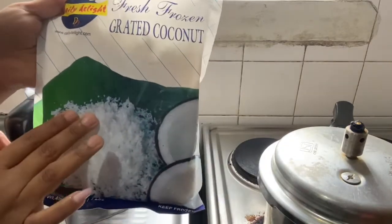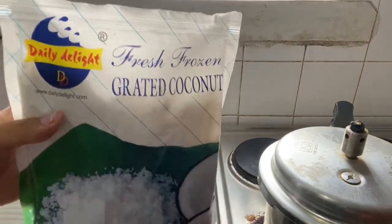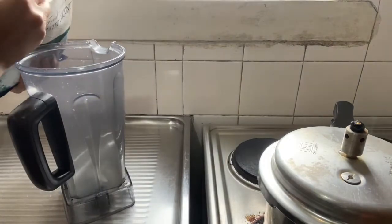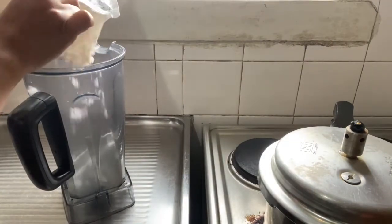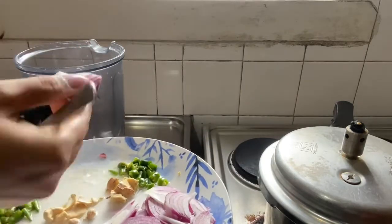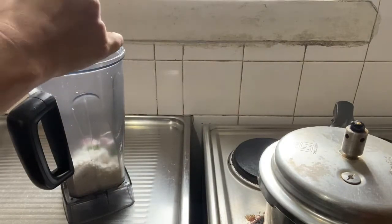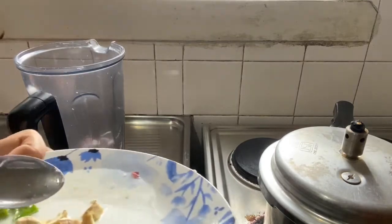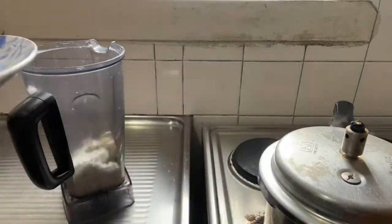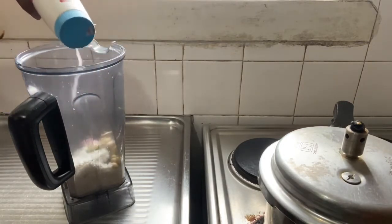First, we will take grated coconut. In India you get fresh coconut, but I have frozen coconut here — you can get frozen coconut from Daily Delight. So first, we will add it into our mixer. Then we will add 2 onions, green chili, ginger, and some cashews. Then we will add a little salt into the mixer.